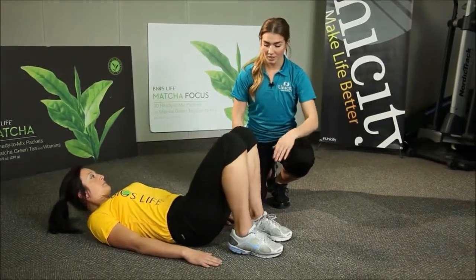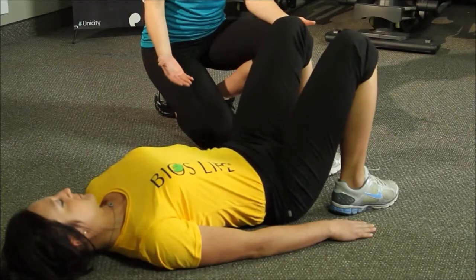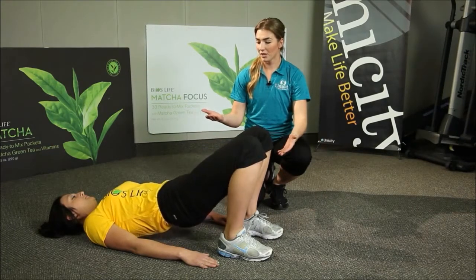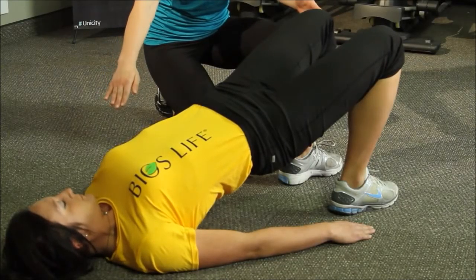You want to start with your feet just about hip width apart, so spread those out just a little bit more and then keep them as close to your glutes as you can. From here she's going to start by engaging her glutes and tightening all of her lower body muscles as she engages her core and lifts up starting with the bottom of her vertebrae. From this point you want to make sure that your knees down to your shoulders are in a straight line.